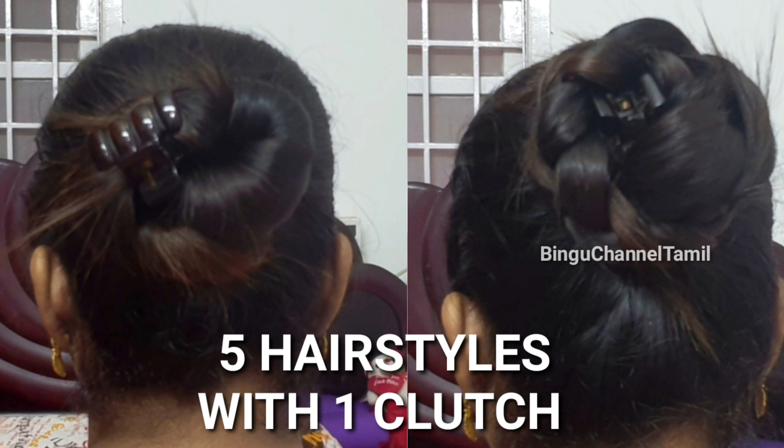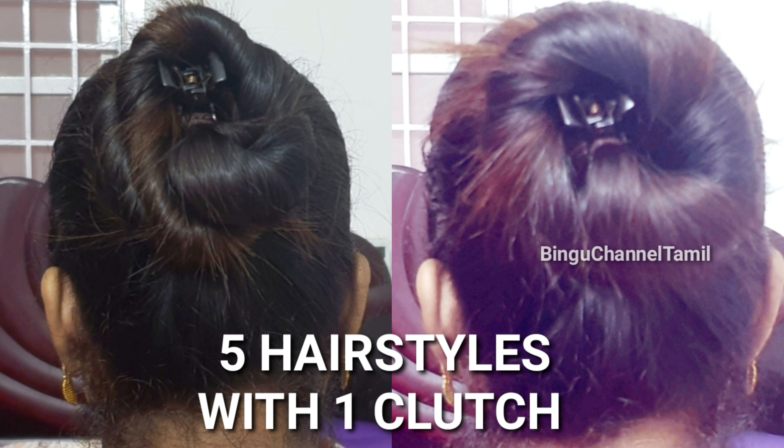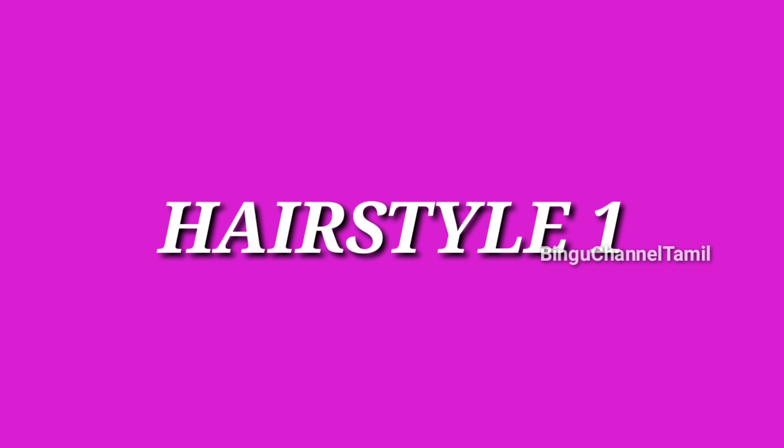In this video, we will show you how to make a hairstyle. You will see the video in full and it will be very helpful. Subscribe to our channel if you haven't already.